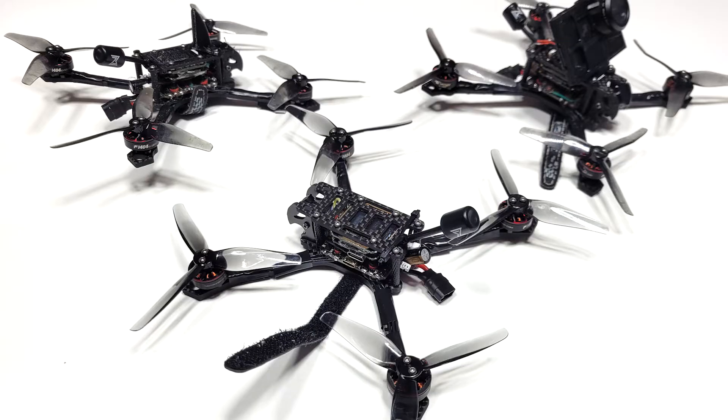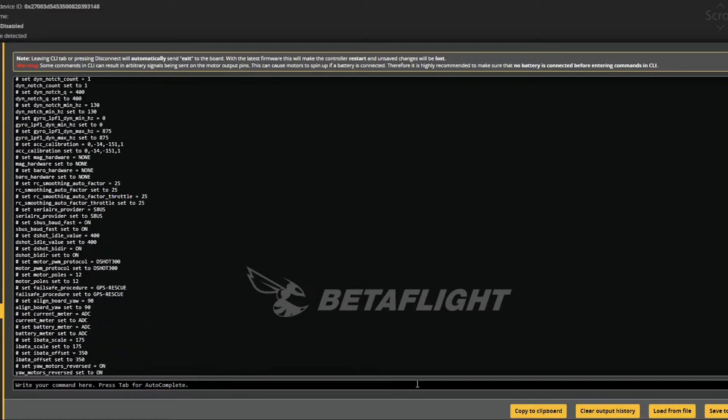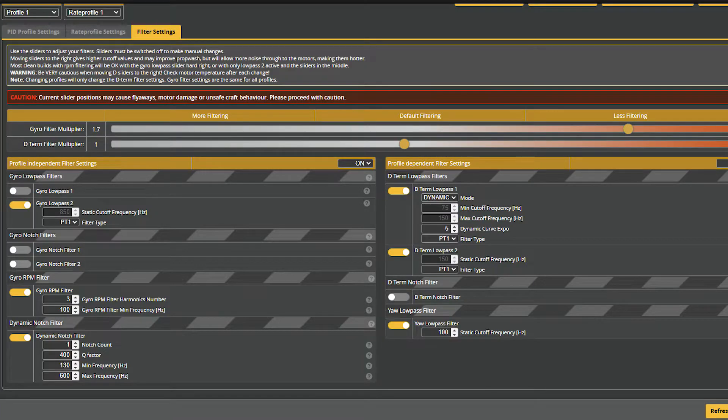To see if it's worse, I built a new Scythe that has an identical build to two others I have with the previous MPU6000 board. I copied over the config, including the reduced filtering, to see how it would respond in the air.